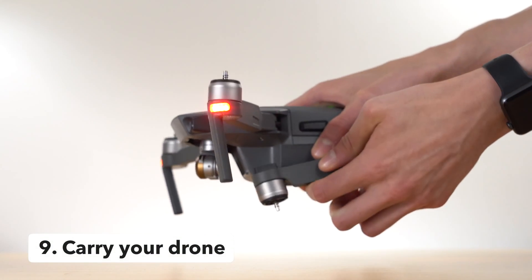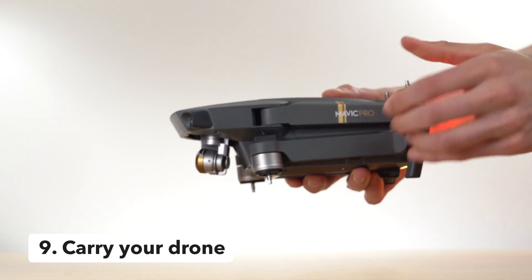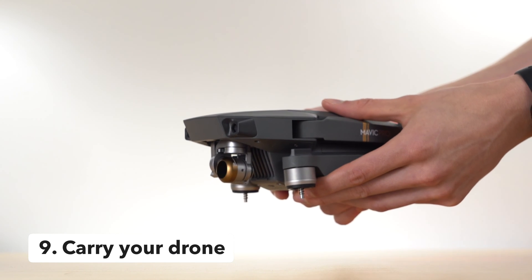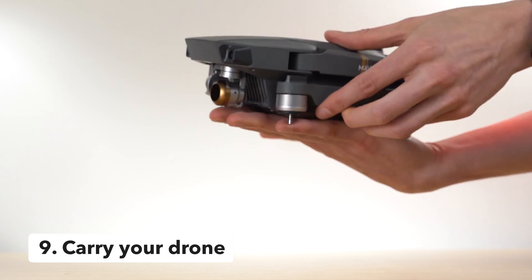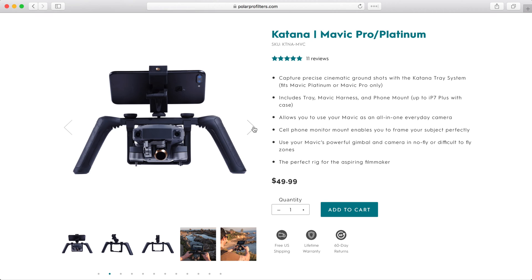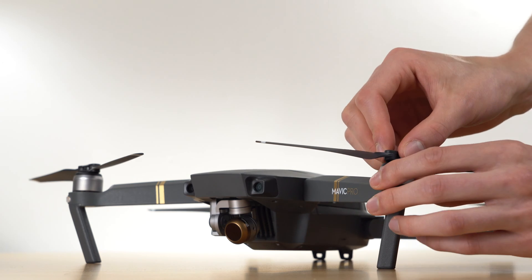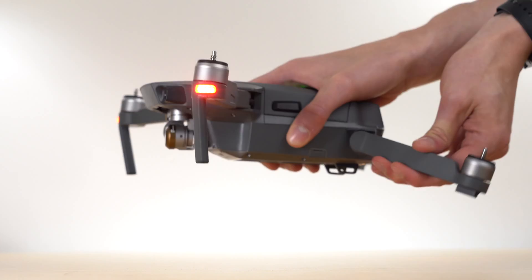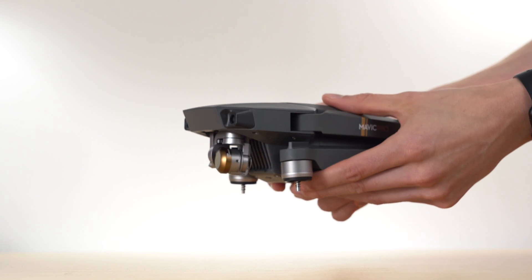Tip number nine — the trick no one seems to be talking about — is to carry your drone instead of flying it. Sometimes the situation just isn't optimal for flying, and hand carrying your drone actually remains a great option for getting beautiful interior footage. The three-axis gimbal still provides amazing stabilization, and there are even accessories to make it easier to operate your drone in a handheld configuration. If you do this, make sure to take the propellers off so if the motors accidentally start you are not injured by a spinning blade, then simply fold up the drone, hold it comfortably, and hit record.